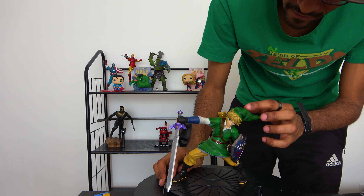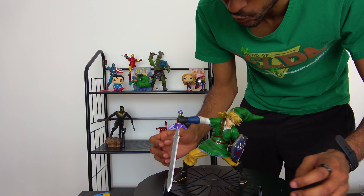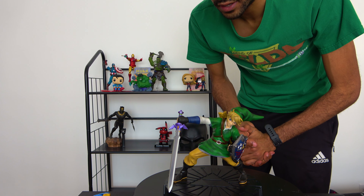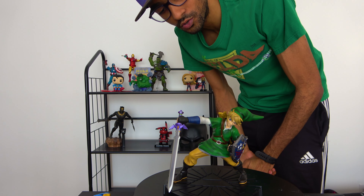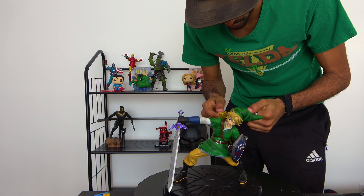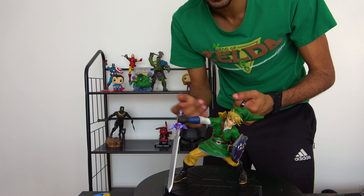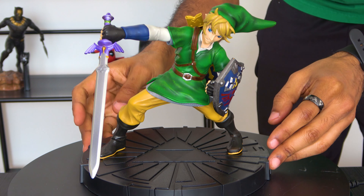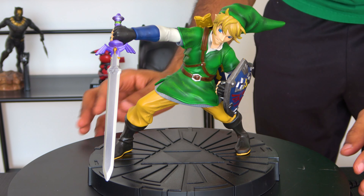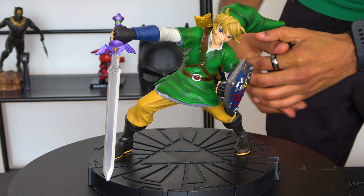Can't wait to receive more First Four Figures pieces — they look amazing. This is one of their earlier pieces so I can't wait to compare it with their more recent work. Very very cool. Also can't wait to get Skirvo unboxed — definitely going to be awesome. If you're a fan of Zelda, stay tuned for that. For now we're going to go ahead and take a quick closer 360 look at our boy Link.